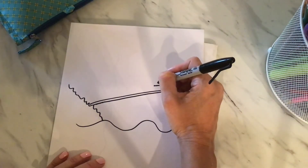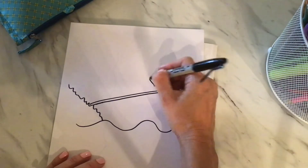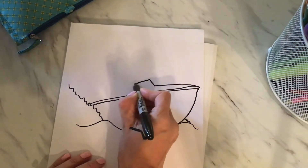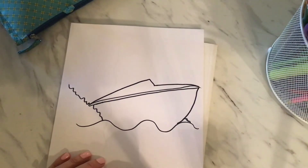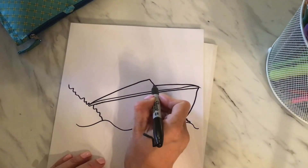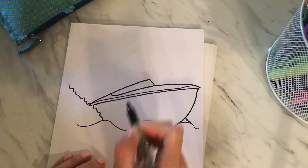We're going to go ahead and draw another tiny line. This is going to be like the windshield, kind of like how there was a windshield in our surf bus. If you drew those, this is going to be like the windshield of our boat. We're going to extend that line all the way down and kind of curve it up — there's the windshield.